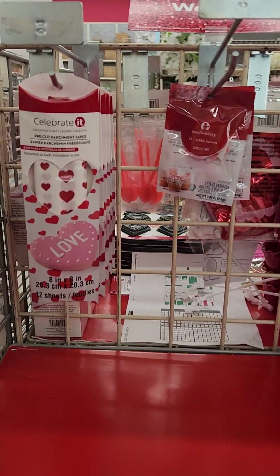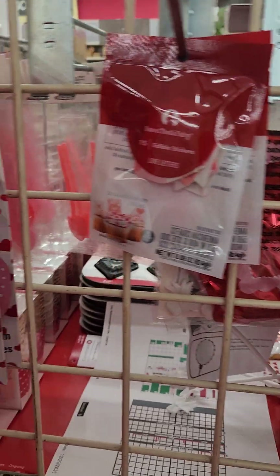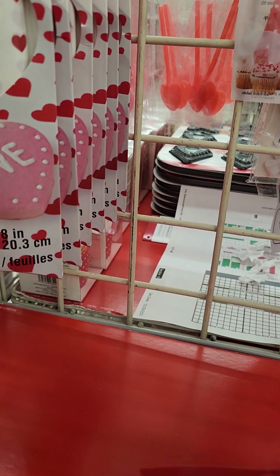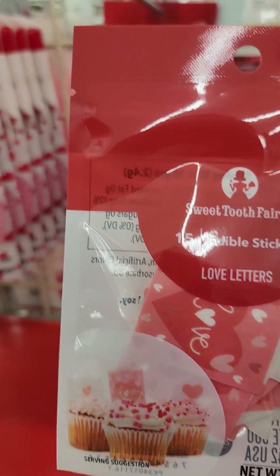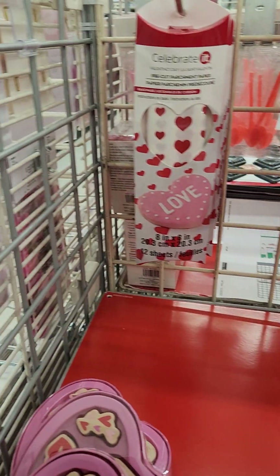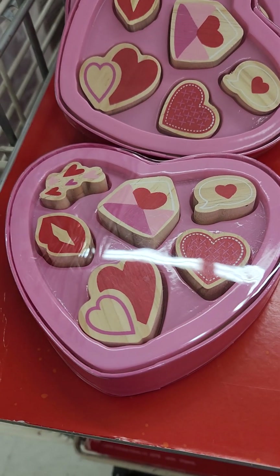Now I'm around the corner. I have some pre-punched parchment paper. Edible stickers. I'm going to see if I can get them to come down so we can see what's on the stickers. This one has it. Look at that yellow — 15 edible stickers with love on them. Oh, they're showing us right there. Got little hearts. All the envelopes. Look at this — heart shaped stamp set. How cute is that?